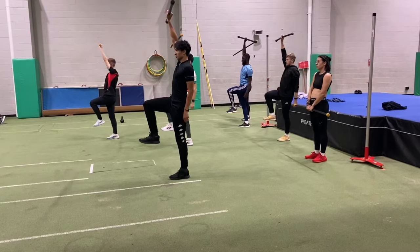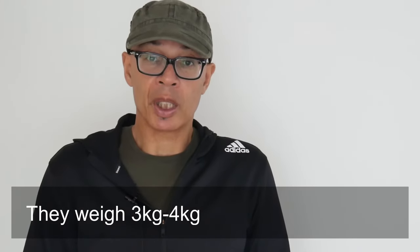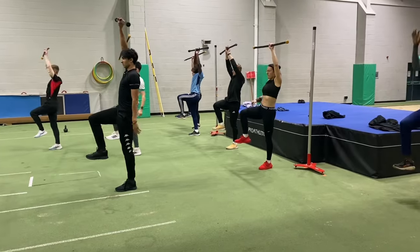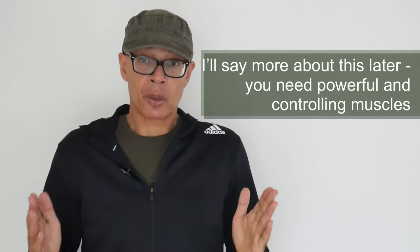Many of these exercises utilise a bar, as you can see from what the guys are doing on screen. By transferring the bar from one hand to the other overhead, you're implementing the need to be stable, and that's the purpose of this drill. You're integrating your entire body into a controlled movement and creating a lot of stability. There are lots of variations with the bar, as you can see on screen now.